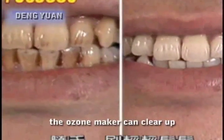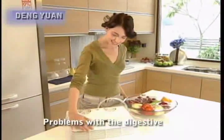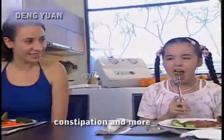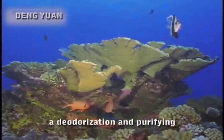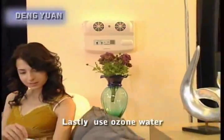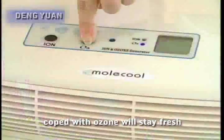The ozone-boosted water from the ozone maker can clear up stains from chewing betel nut or smoking on your teeth. There are also medical uses for this germ-killing and detoxifying ozone generator. Problems with the digestive tract such as mouth ulcers, toothaches, duodenal ulcers, and constipation will no longer bother you. An aquarium supplied with ozone will stay fresh because the ozone maker brings deodorization and purifying efficacy to the water. Lastly, using ozone water for flower arrangements can prolong their life, and pouring it onto plants also prevents blight.